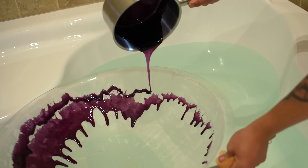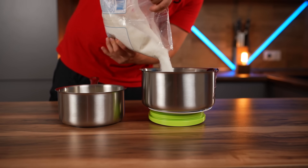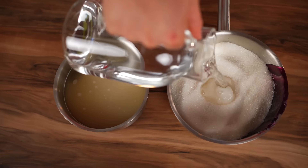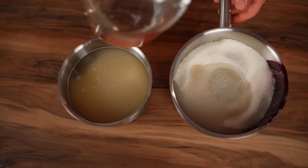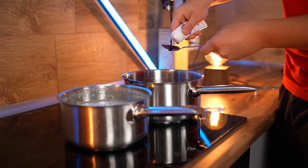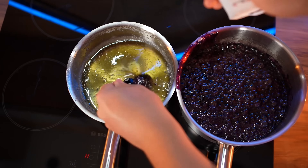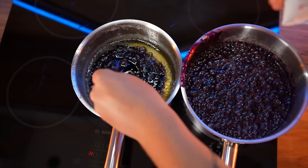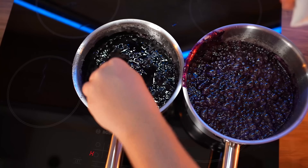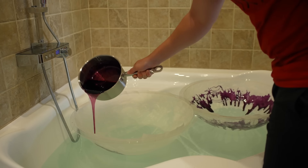We'll be filling the mold for a long time, so we decided to make a double portion. We'll be doing two equal saucepans at once. Put it on the stove. We cook up the mixture and add in the food coloring. Let's send the second mold into the bath and pour the coating along the walls.